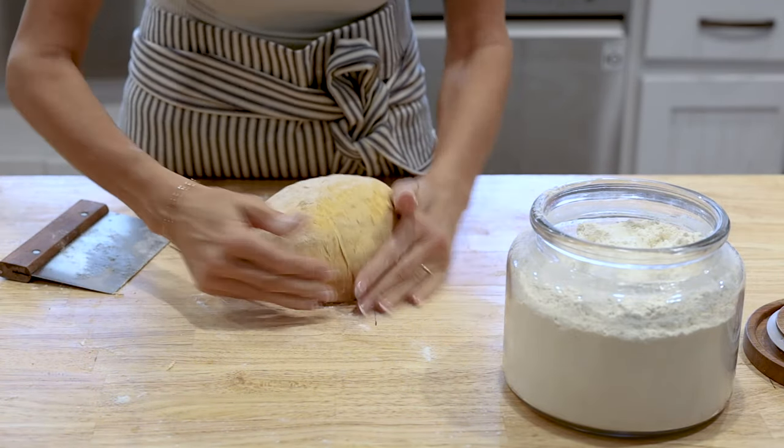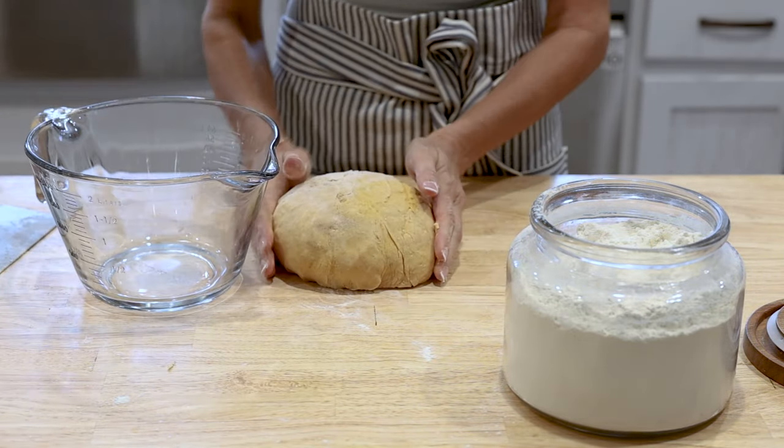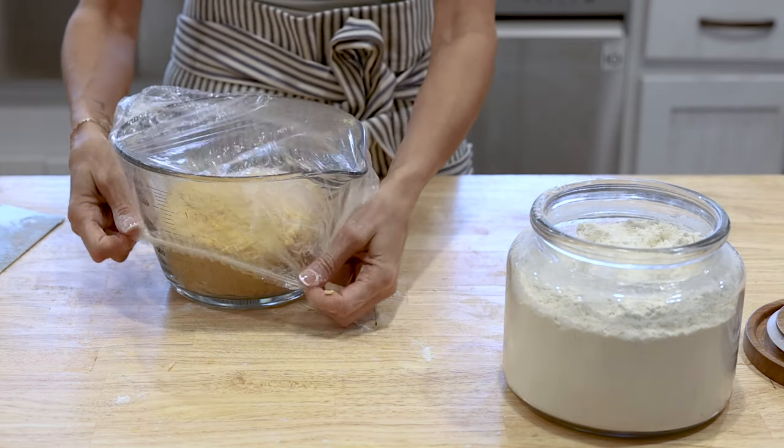Once you have gotten the dough to come together in a ball, go ahead and put it back into the bowl, cover it, and let it sit out at room temperature for about seven to eight hours. You want it to rise by about 75%. I used my proofing box at 72 degrees and it took seven hours, so if you are in a cooler kitchen that is going to take longer to rise, and if you're in a warmer kitchen it will take less time.